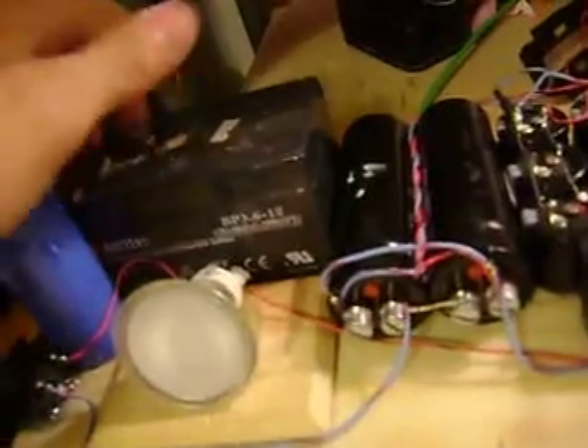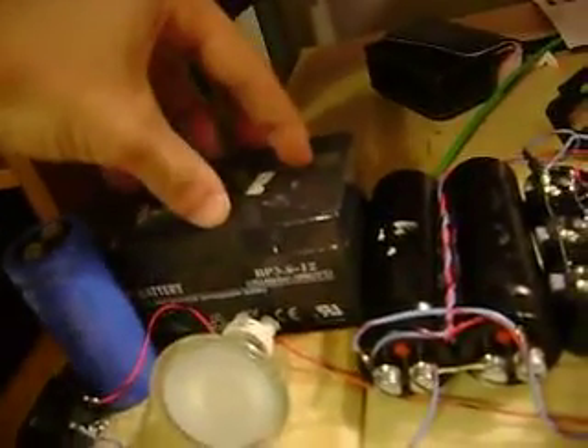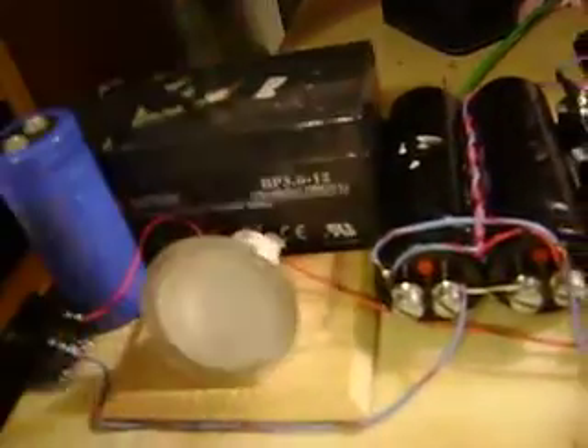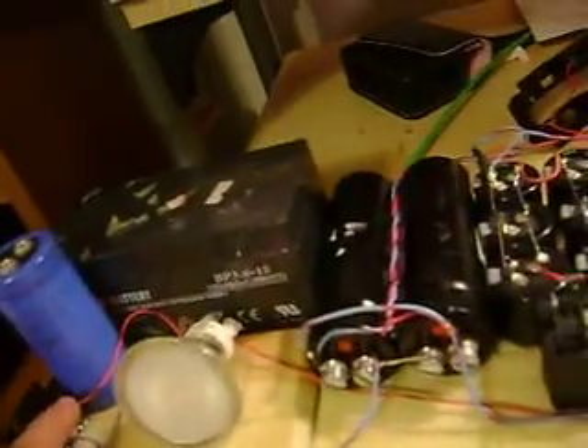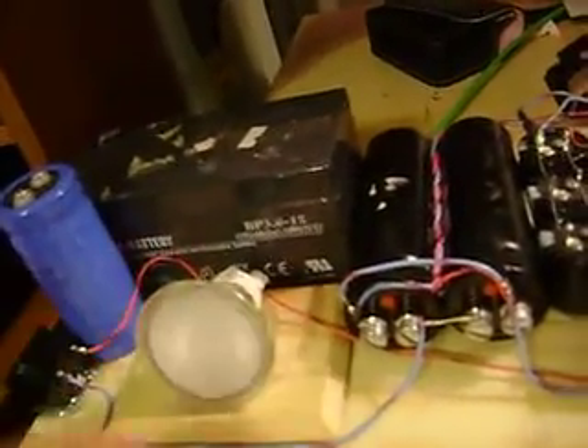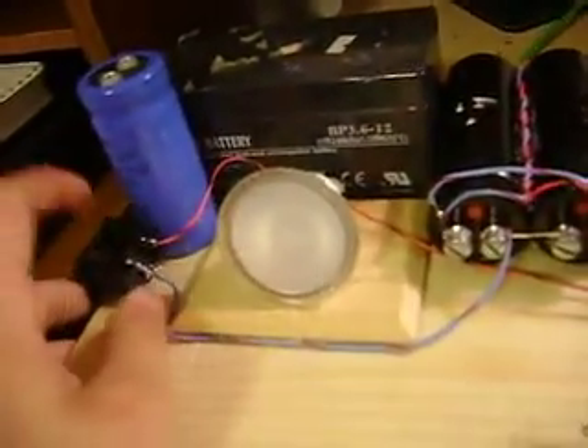We've got a plug here, just a little three-prong plug. I don't have an inverter yet, but when I do, I'll mount it right here, and then I'll just run the output from that straight to here. The charge switch will then be switched over to that instead.